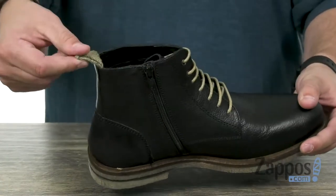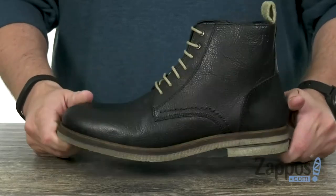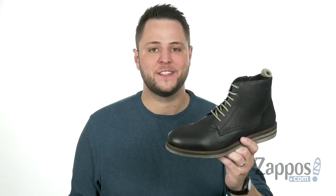You also have a pull loop back there to help you get them on and off, and it all sits on top of this very flexible and shock absorbing rubber outsole. So make sure you pick them up today — they're from Joseph Seibel.